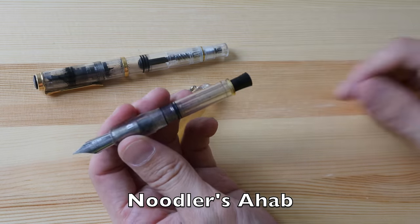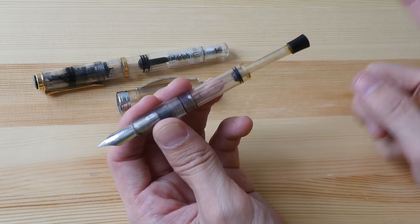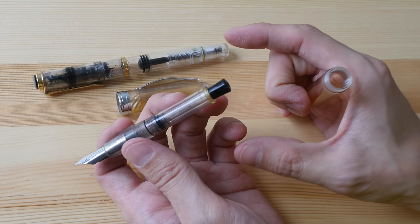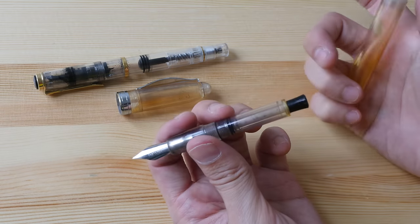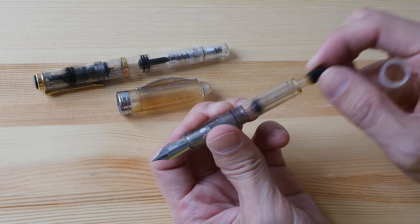Other pens with built-in ink refill systems include the Noodler's Ahab, which has a piston/plunger type built into the pen. It makes cleaning so easy — you can put the pen in a cup of clean water, push and pull the plunger, and clean it under a minute very thoroughly. That's what I love about it.